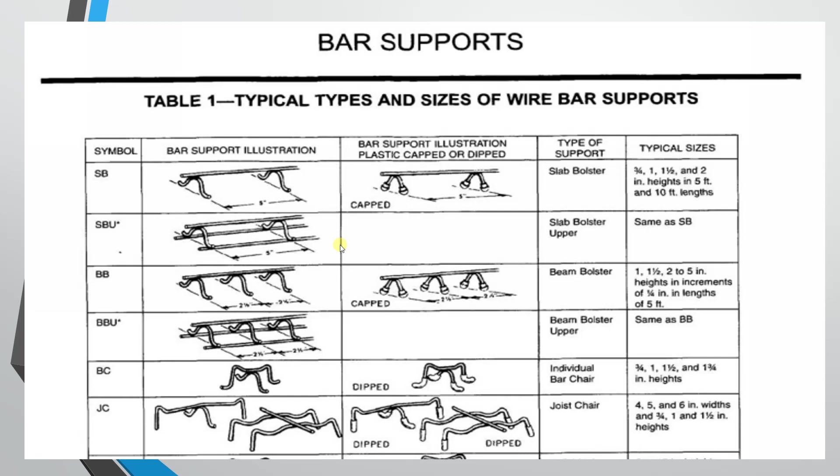The next type is the beam bolster. You can use it for the bottom cover as well, similar to the slab bolster. The height range is 1.5 inches, 2 inches to 5 inches, with increments of 1/4 inch.